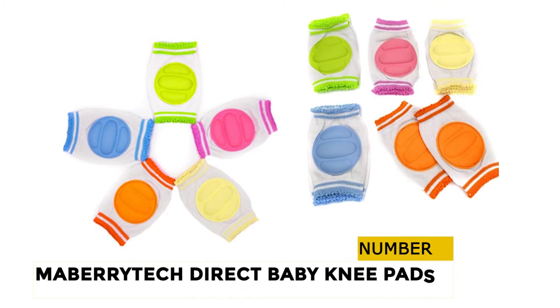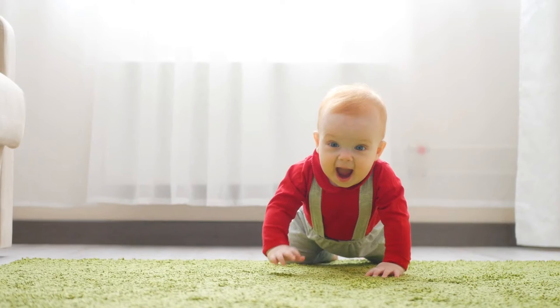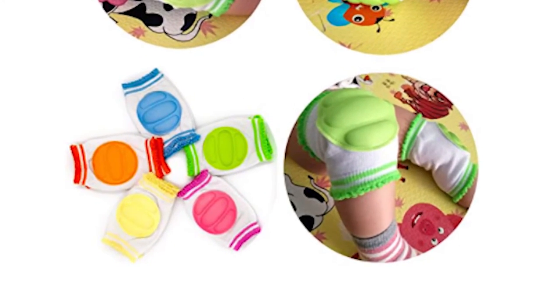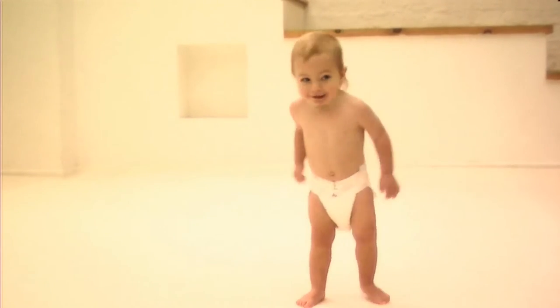At number 2, Miberidic Direct Baby Knee Pads. This product comes with a guarantee to ensure your child doesn't get irritated, cuts, or scraped whilst on the move. The padding is thick enough to make sure they can crawl over raised surfaces, like the carpet connectors room to room, which helps them feel confident into standing.